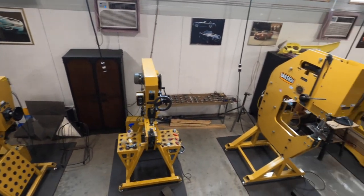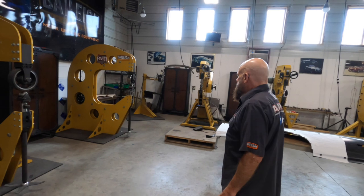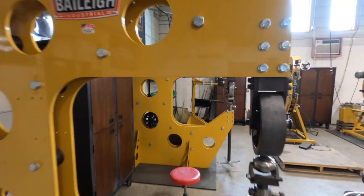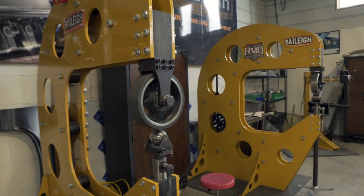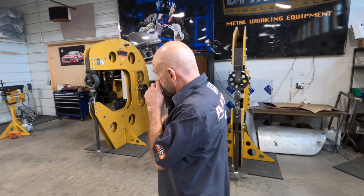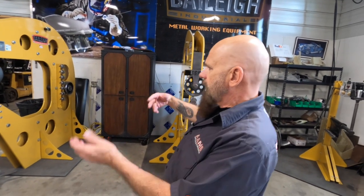Now we're truly into the Bailey world right here. We have all of the hammers and two large English wheels. They're 37-inch throat depth. You can put a student on each one. I happen to have the rubber wheel in the top of this one — that's a vulcanized wheel. And then we have this one set up for steel. We can switch them back and forth.